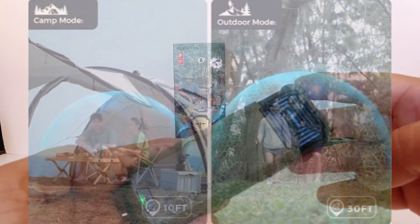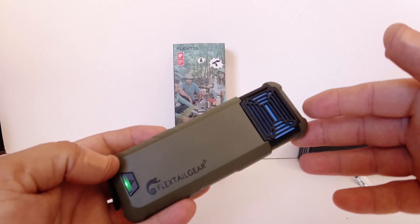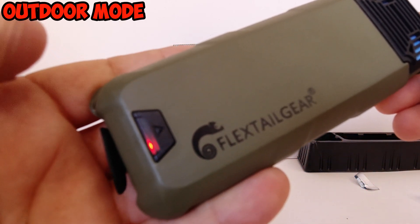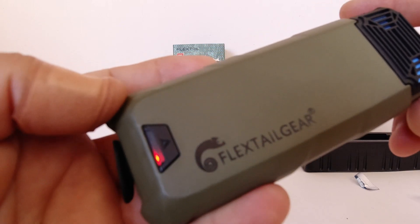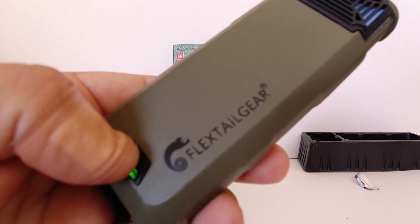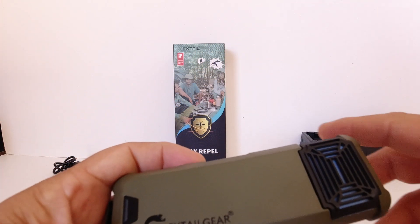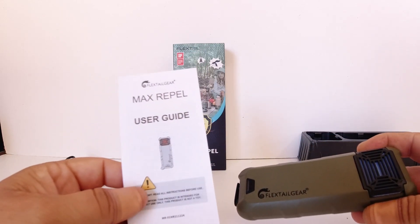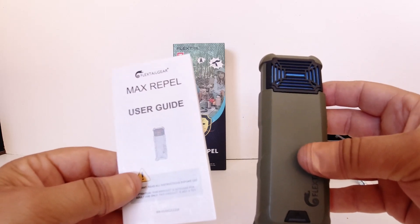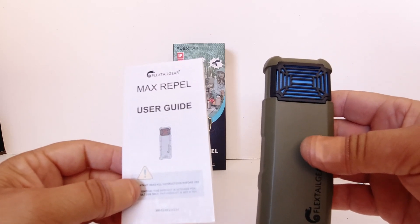If you want outdoor mode, which gives you 30 feet of protection — triple the force field — press the button quickly once and we're in outdoor mode. To revert back to camping mode, just a quick press of the button, and then hold it down to turn it off. Like it says in the user guide, it takes 10 minutes to actually heat up and activate the repellent pad so it's fully effective. I could feel it getting a little bit warm just by pressing it on. That's basically how it works.